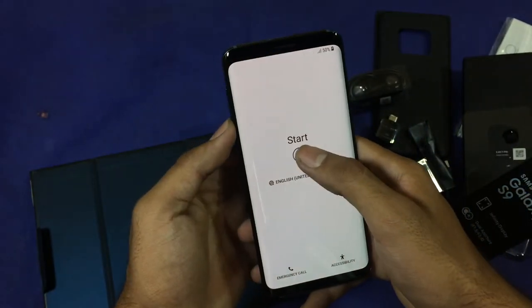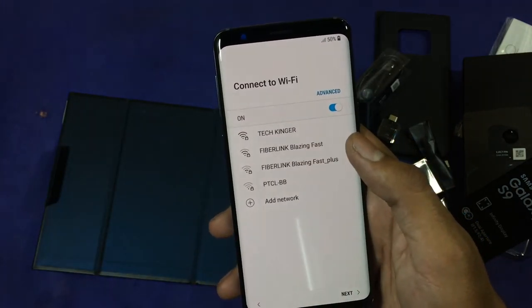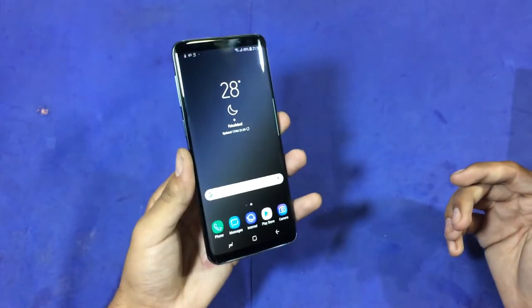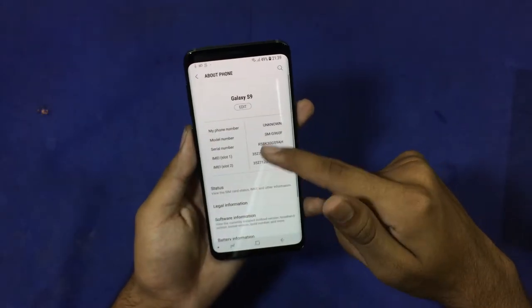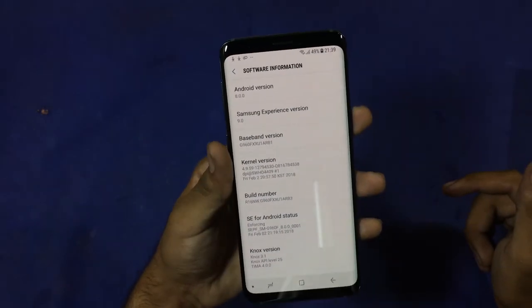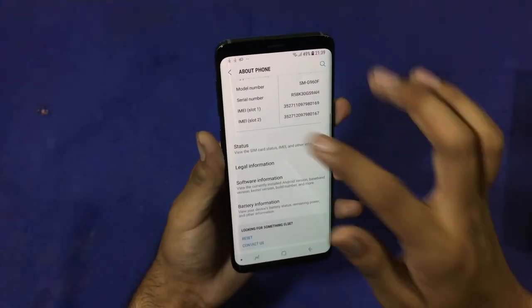I'll be setting up this device and be right back. I'm back after finishing the setup. You can see the beautiful display. Let's go to Settings and check the version — it's running on Android 8.0 Oreo with Samsung Experience 9.1, which is the latest.